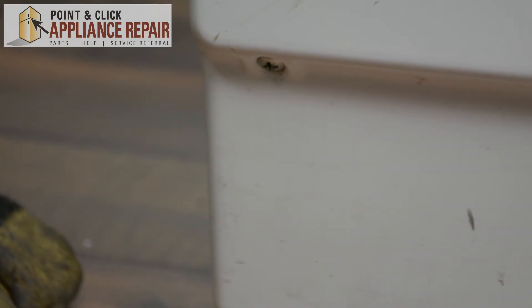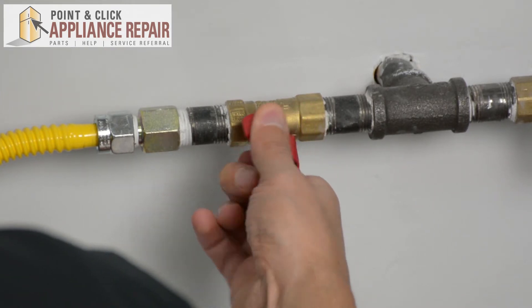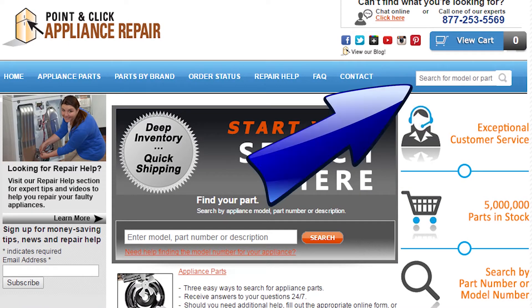Once that's screwed in, you can plug everything else back in and your repair is complete. Now we can turn our gas back on. Finally, don't forget to plug in your appliance. If you need to replace any parts for your appliances, you can find an OEM replacement part on our website, PCApplianceRepair.com.